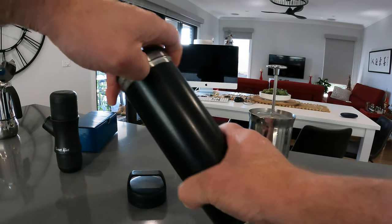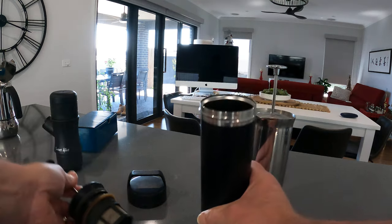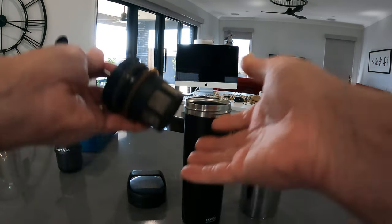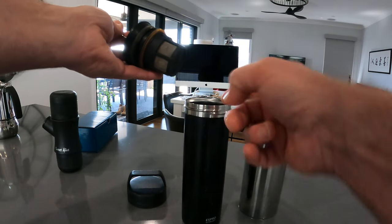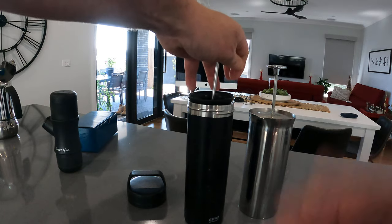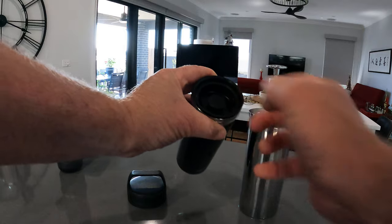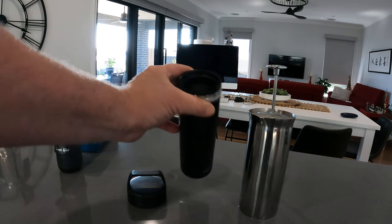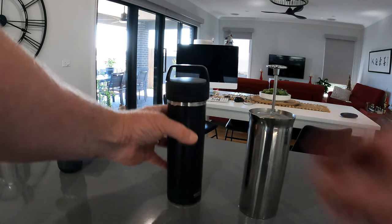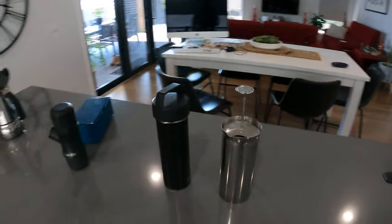The Espro Ultralight is more of a travel mug that you drink black coffee from. The idea is you put your grinds in, add your water, let it steep for a while, then plunge, and you can drink from it. But if you put milk in you're going to clog up the filter for future use. Then you can screw the lid on and travel with it.